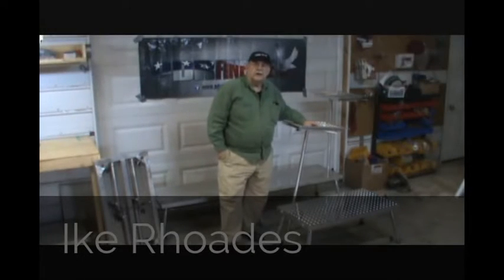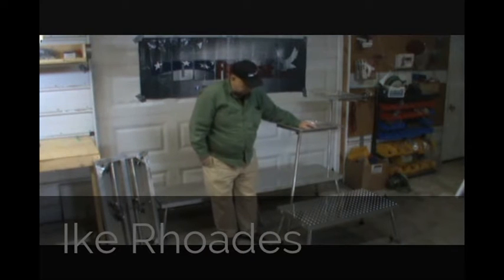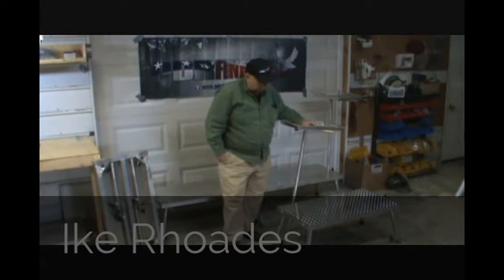Mike Rhodes from the Finesse PDR Tool Company in Avon, Missouri. We have a nice walk platform here. I'd like to take the time to show you so when you're looking at it on the internet you can understand a little more about it. It's really a great platform.